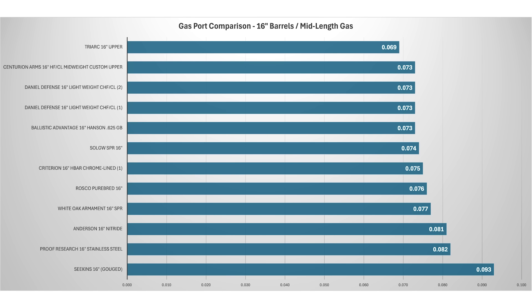Centurion lists the gas port as 0.076 inches, and the subscriber used a pin gauge to measure the gas port and got 0.073 inches. Compared to the other 16-inch barrels with mid-length gas system that I've had so far, the gas port for this barrel is on the smaller side, which should make for a pleasant shooting experience but may run into some issues with lower powered ammo.